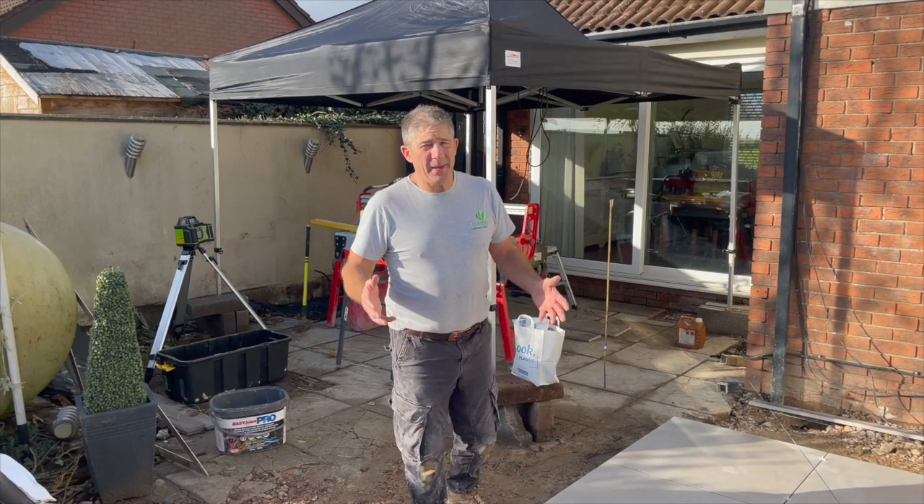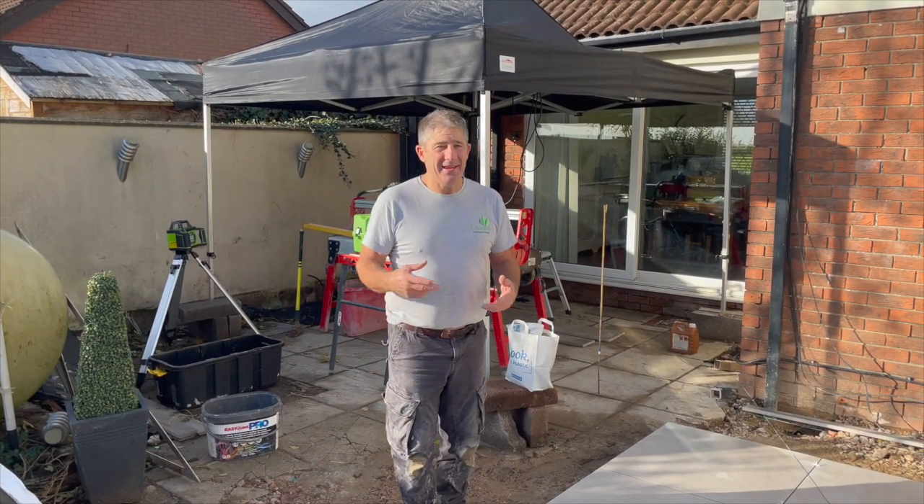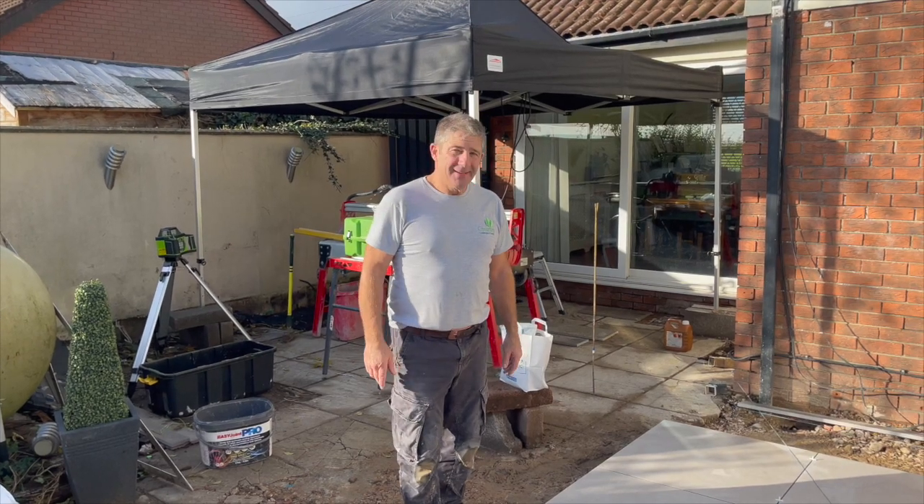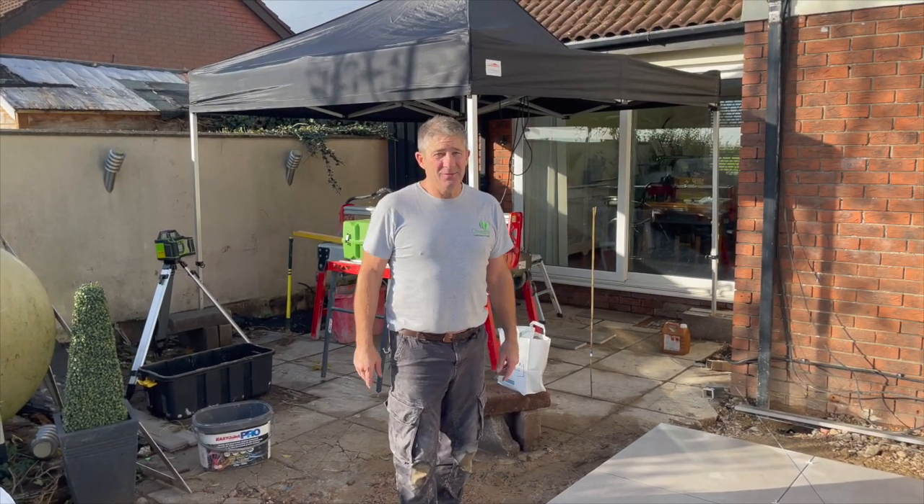So there we are - we've shown you the basic process of how we are laying this porcelain paving today in Newport, Gwent, South Wales. Now we've got some more work to do.